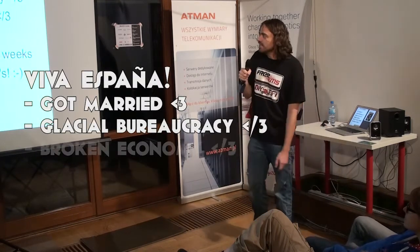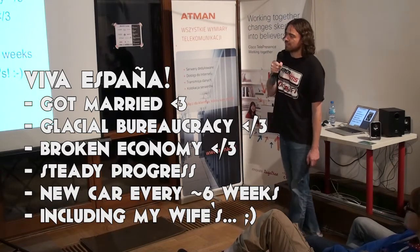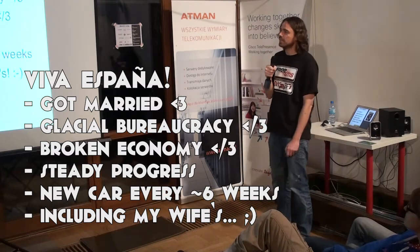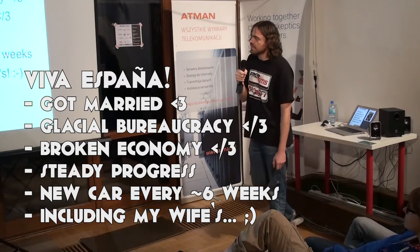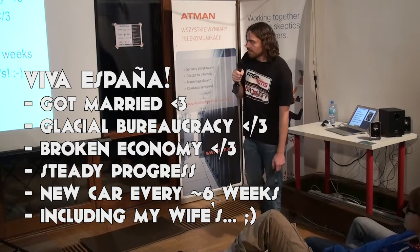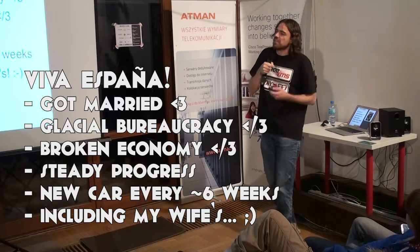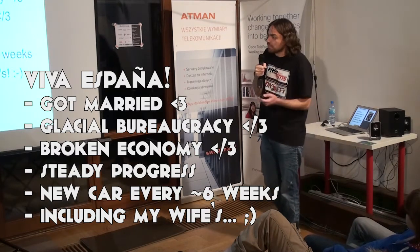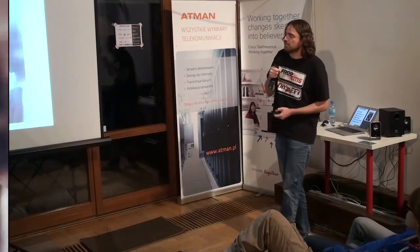And then I came to Spain — Viva España! I got married. But glacial bureaucracy — a year and a half to become legal. Broken economy, not good pay — but that might be familiar to some people here. Steady progress: being unemployed for a year and a half gives you the opportunity to write quite a lot of code. New car every approximately six weeks. The vehicles in New Zealand just before that were probably the first real vehicles — not the Volvo — so it became possible for more cars to run quite easily, including eventually my wife's, which is quite a special little vehicle despite being very ordinary.